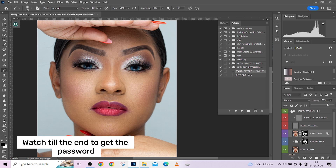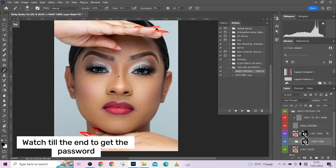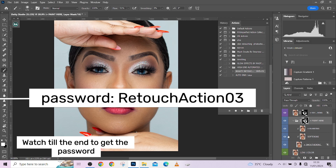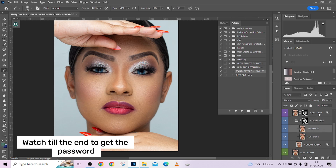Let me show you the before and after — this is before, this is after. I think this is too much over the nose so I'm going to drop it down there. You can also drop down the general opacity of that particular layer. One more thing you can do is go into the groups and modify each individual layer to see which one has the highest effect on your image.